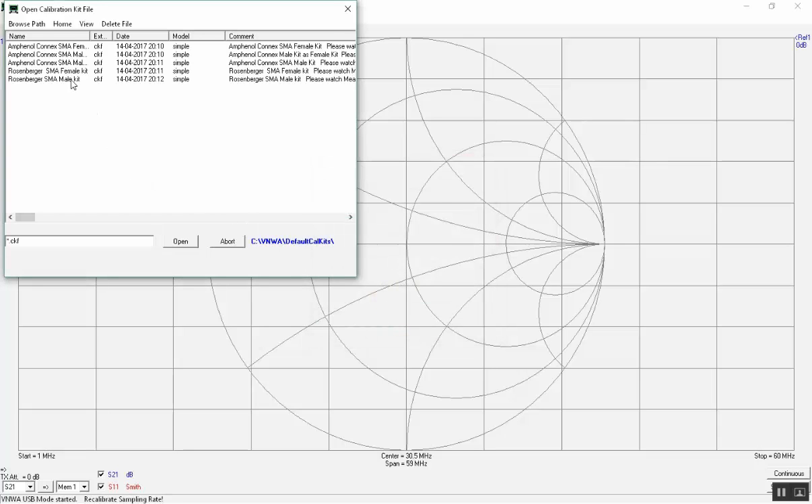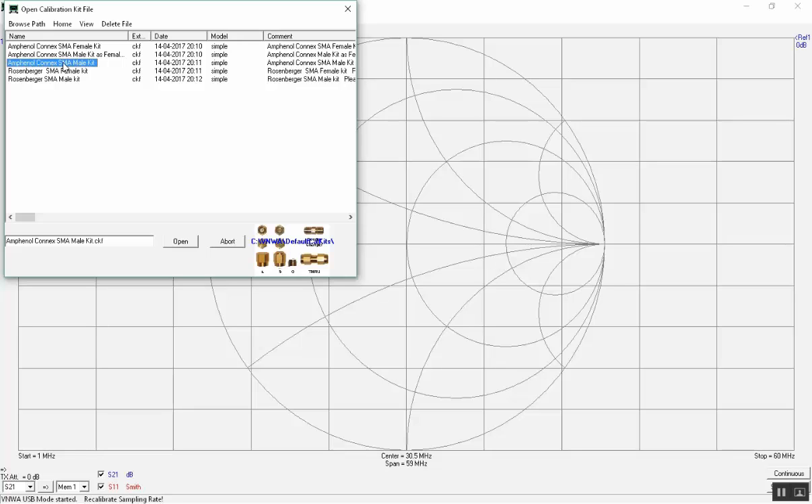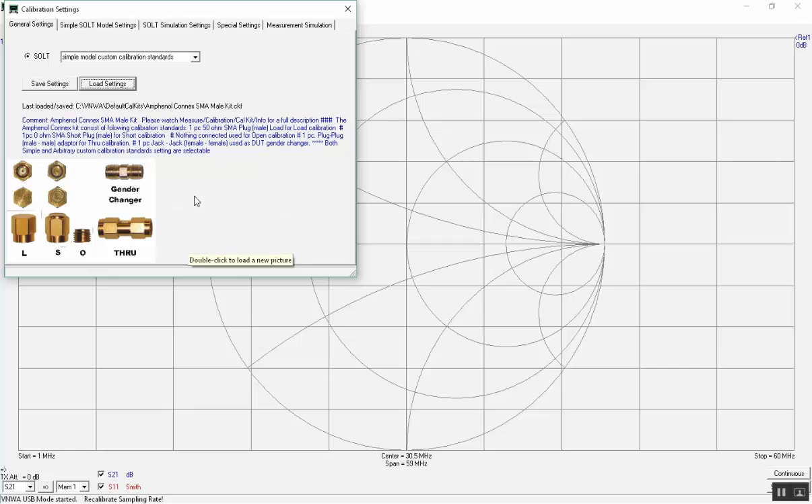We expand the column for the naming of the calibration kit to see its full description and choose the Amphenol Kunisk male kit. When the kit is marked we see a small picture in the lower right corner of the components in the kit. When loaded by a click on Open, there is a full description of the calibration kit and larger pictures of its components: load, short, open, and the two male-female through adapters.